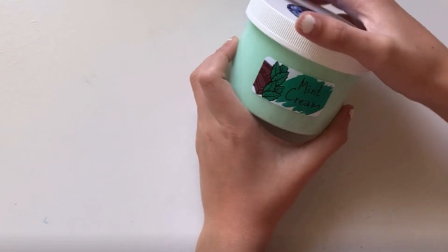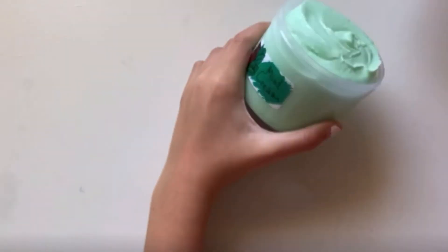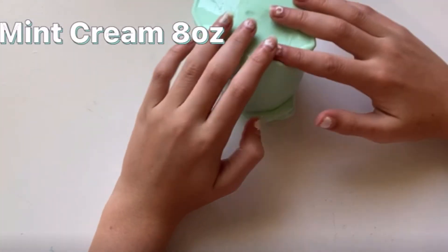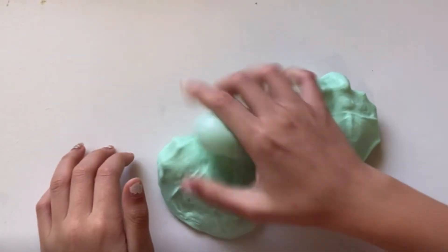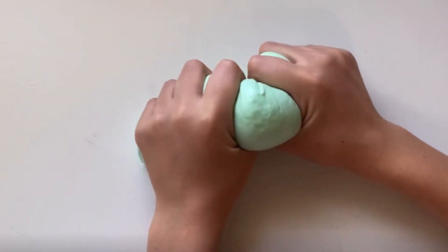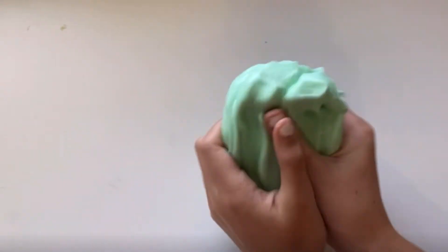So the next slime we'll be doing is this Mint Ice Cream slime. This is a thick and glossy slime. It is eight ounces. It smells just like mint ice cream. And it smells so good. Oh my gosh, it is such a good slime.